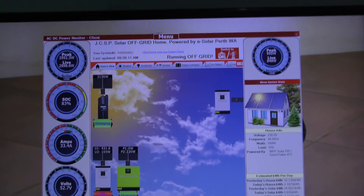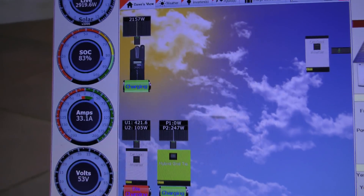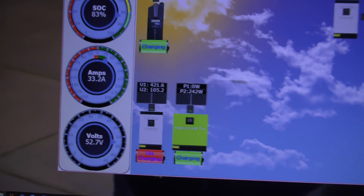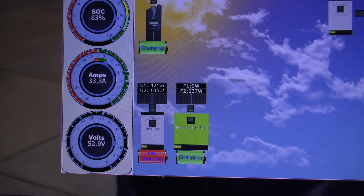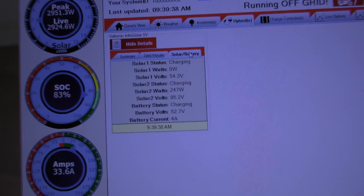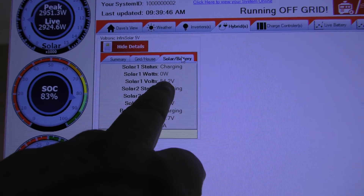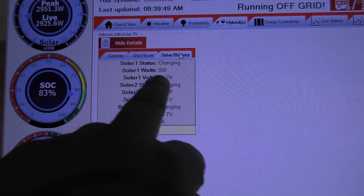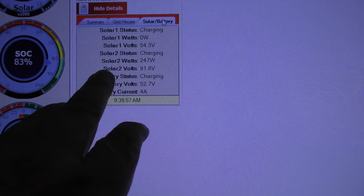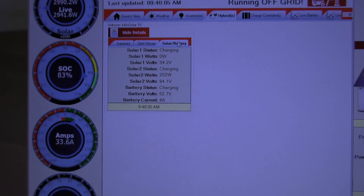Before we go outside, I want to point out a little problem I've detected — and thanks to this program I picked it up straight away. You can see P1 is showing zero watts. Let's go in and have a quick look at that on the hybrid. Going to Solar — Solar 1. Obviously I've got a bad connection or a faulty panel on that string, because it's only producing 54.2 volts. On P2 or Solar 2 you can see 91.8 volts, going up and down with the clouds — that's what Solar 1 should be doing.